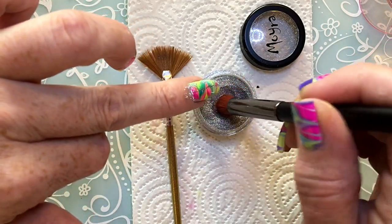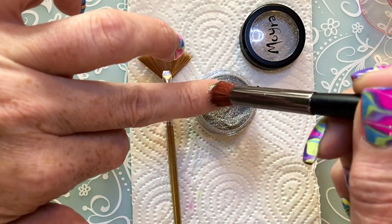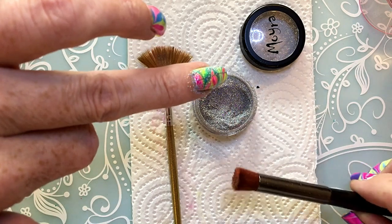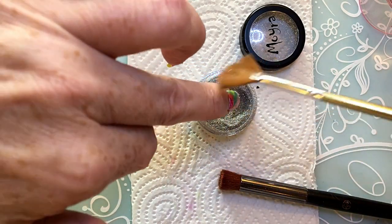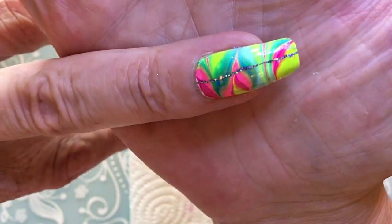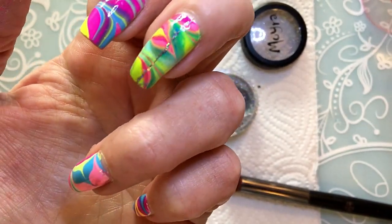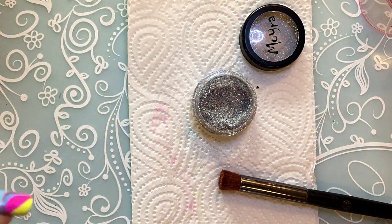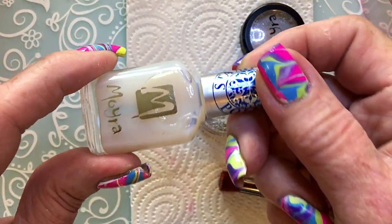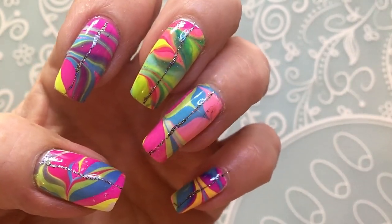I will top the nails with some water-based top coat. I'm using Moira water top coat. And then I'm going to top it with this one when I'm finished, and maybe another top coat after this - I'm not sure yet. These are the finished nails with the sparkling glitter.